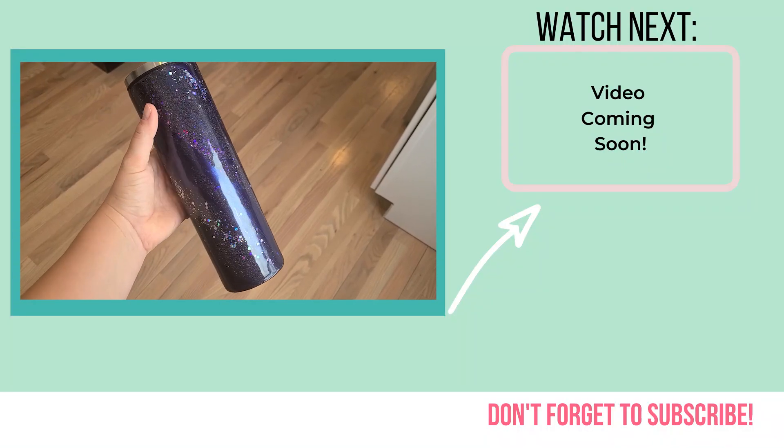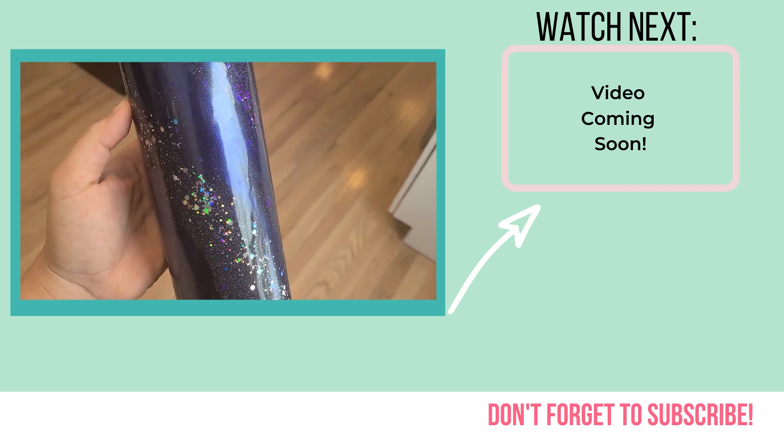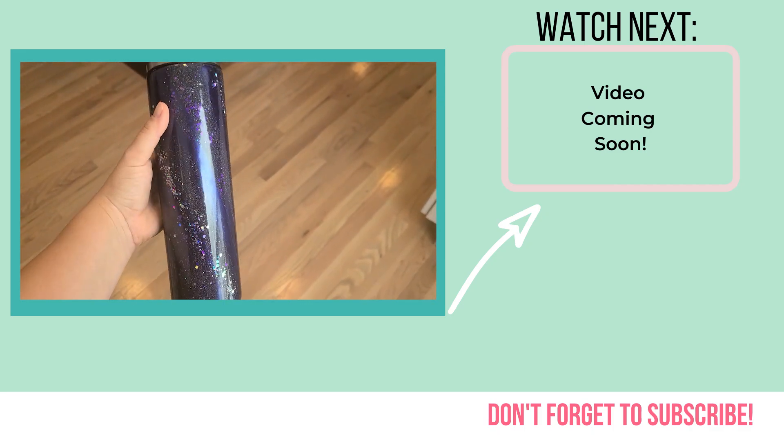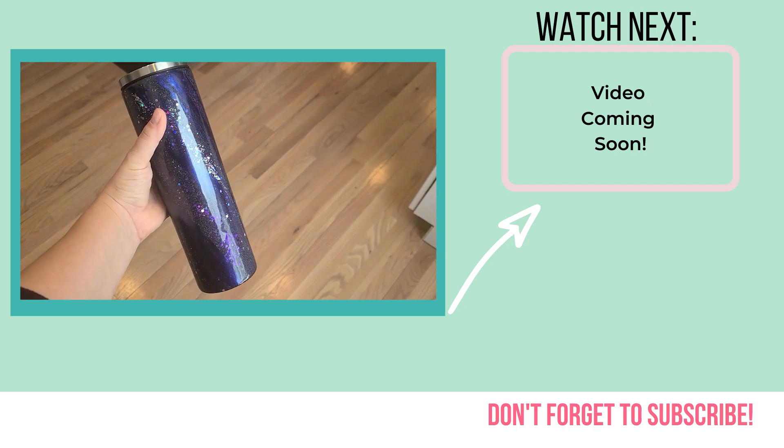Make sure that you let it dry for about five days before you pass it off to your customer or recipient. If you want another milky way tutorial with a different method, join me in the next video.